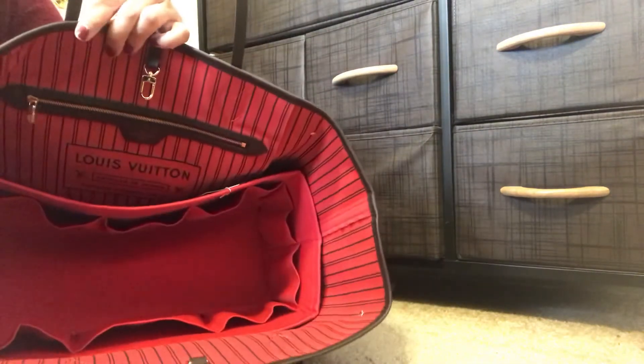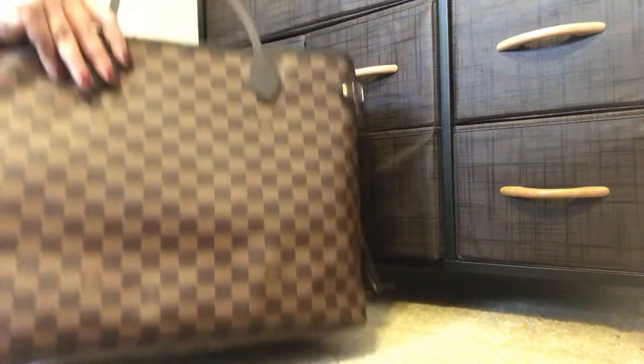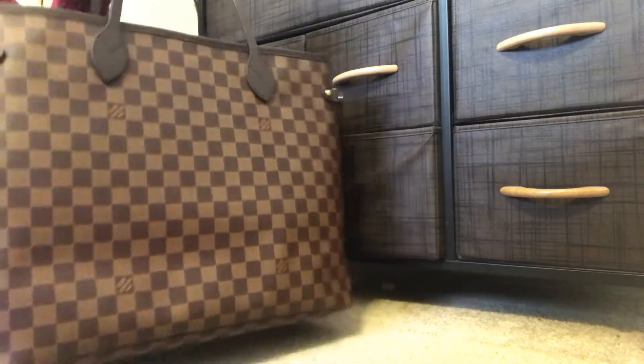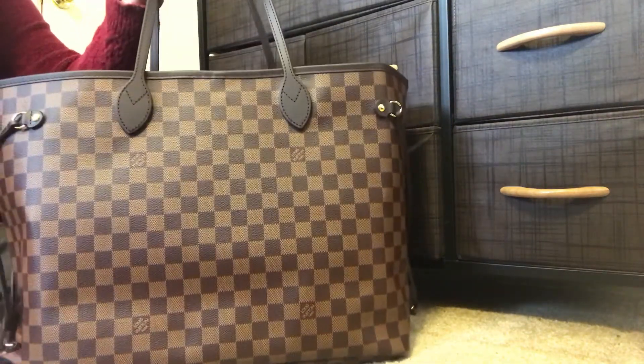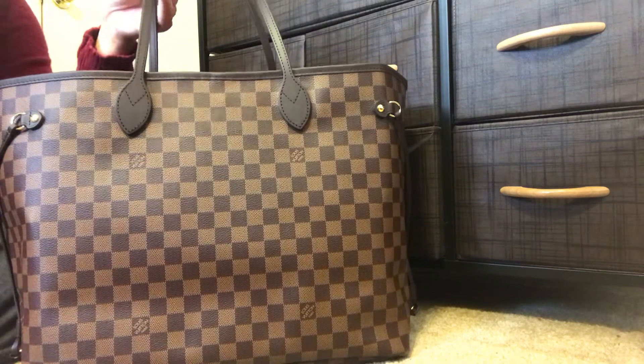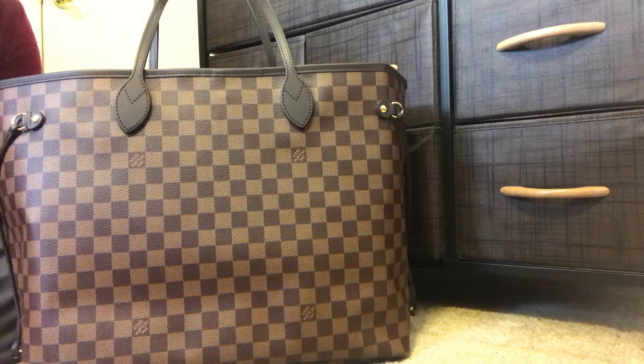I'll go ahead and pack up the bag and transfer my stuff from the Azur since I just got this and I'd like to get some use out of it. Down the line, I will do a more detailed review of both the organizer and the bag, so stay tuned for that.